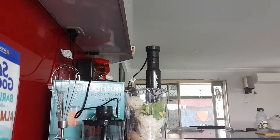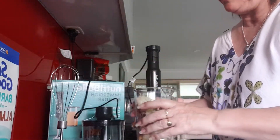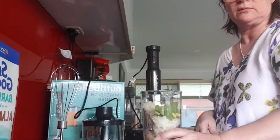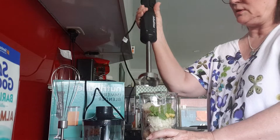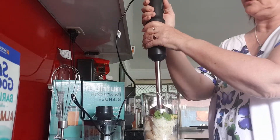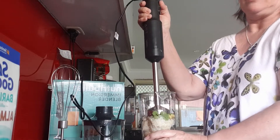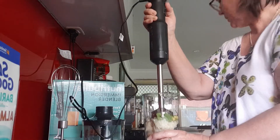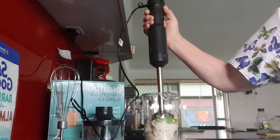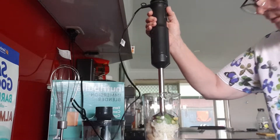We're going to start to blend and see how we go. I'll start on the low setting as it suggests and we'll go from there. Let me lift that up a little bit higher — I'll see if I can get a better angle. It does say to not tilt the blender, so just go straight up and down.